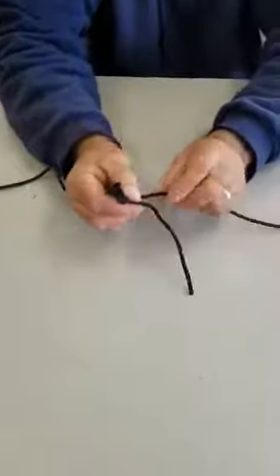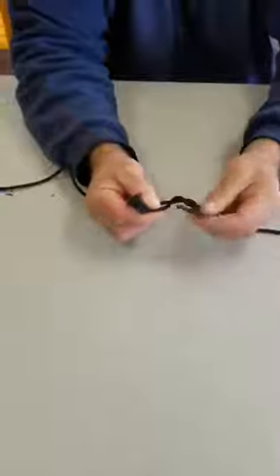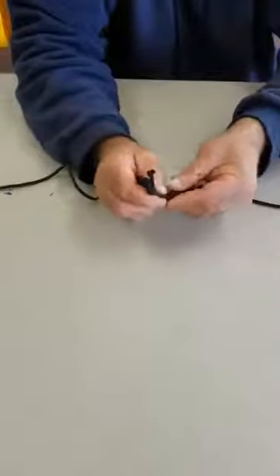Then I pinch it with the other hand. And then on this hand I go one, two, and back through that same hole that I'm pinching.